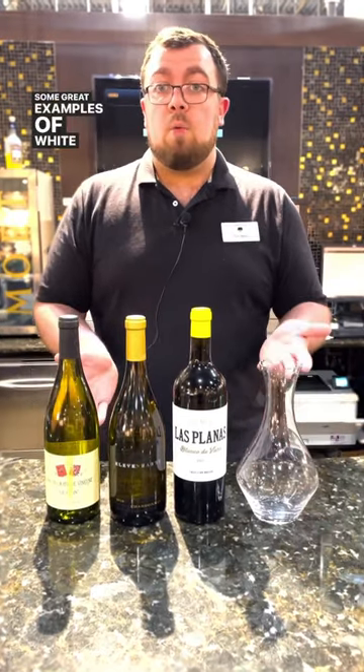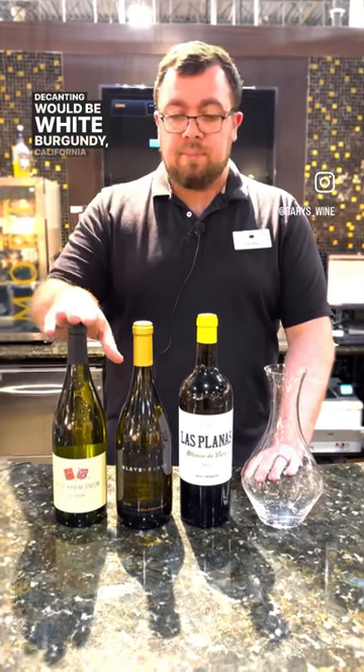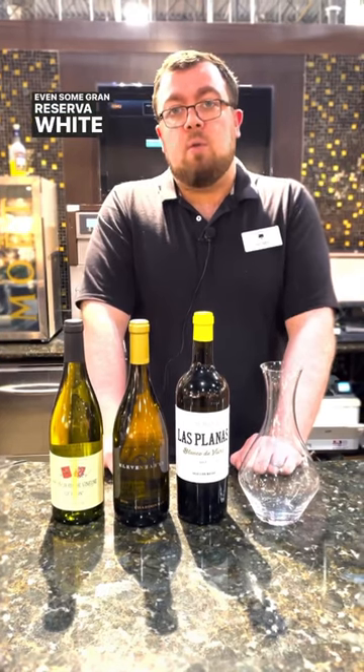Some great examples of white wines that you would think about decanting would be white Burgundy, California Chardonnay, and even some Gran Reserva white Riojas.